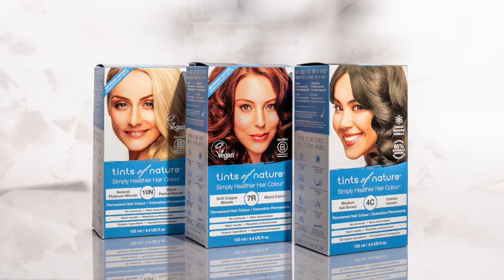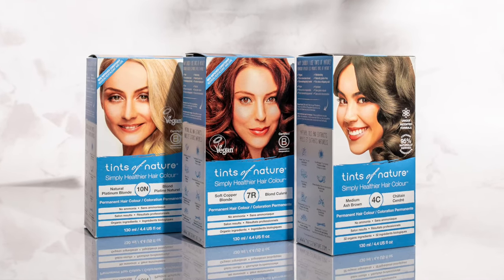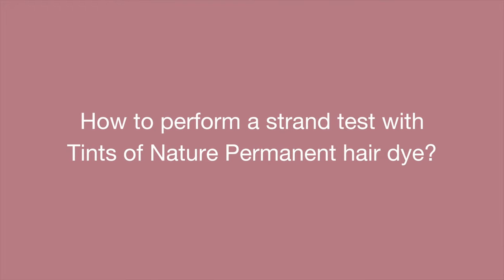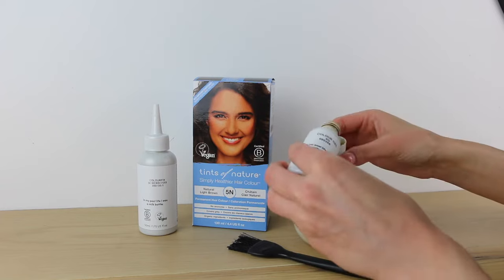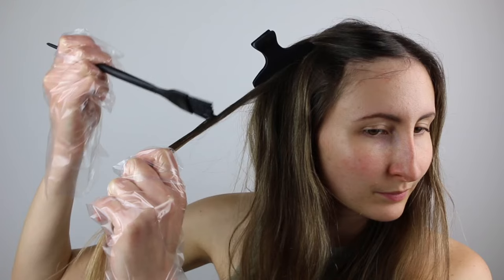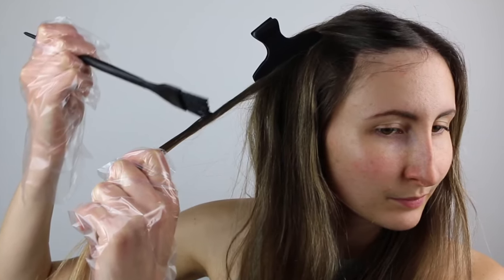When trying a hair dye for the first time, it's a good idea to give it a test drive before you commit. A strand test will give you a good indication of your final colour result before you colour all of your hair. To perform a strand test with Tints of Nature's Permanent Colours, simply mix a capful of colour gel with a capful of colour fix and apply the mixture to a small section of the hair for the recommended development time. Then rinse off and admire.